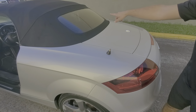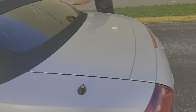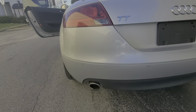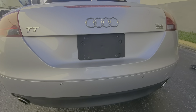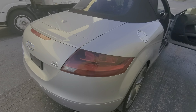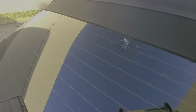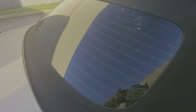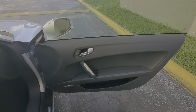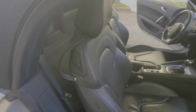Here's the convertible top. I'm going to try to open the roof and close the roof — make sure it works.